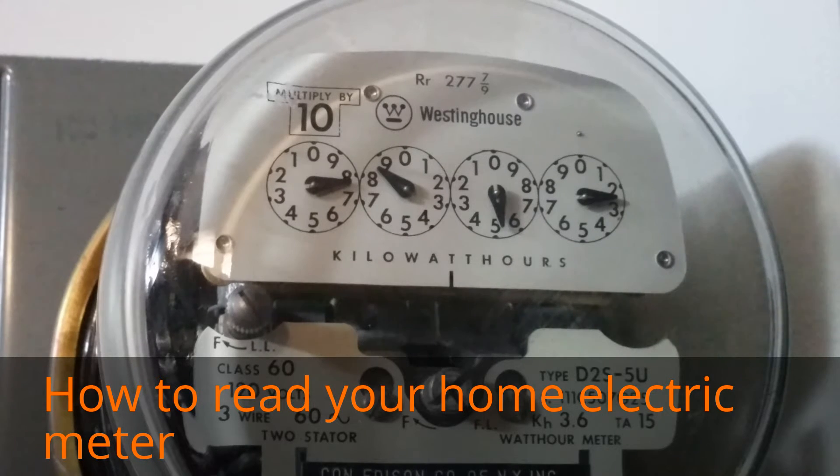You'll want to do this because you want to avoid an estimated bill. If you don't report your meter reading, the electric company will use some kind of computer algorithm to determine how much your electrical usage is. When they estimate wrong, you'll be paying extra money that you could be keeping in your own pocket.